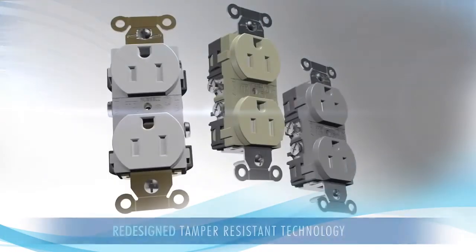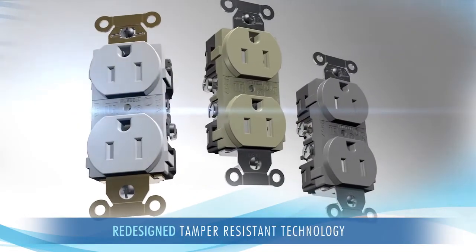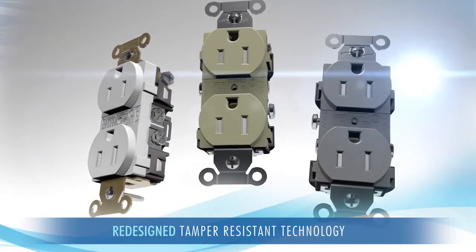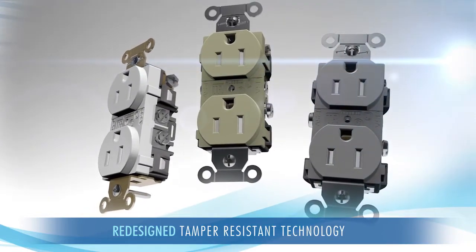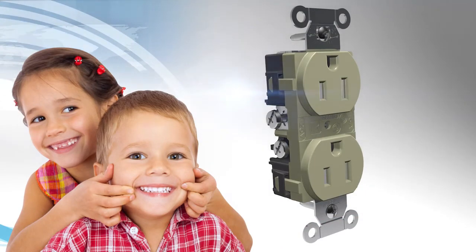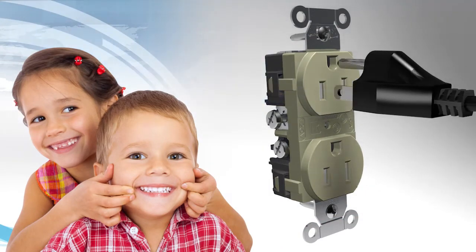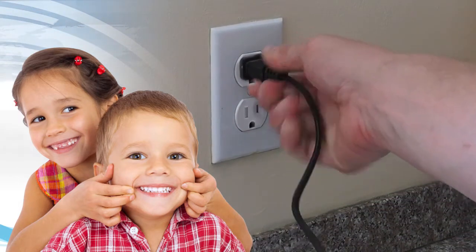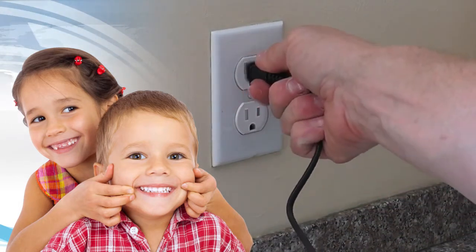Hubble's new technology eliminates this frustration. You won't struggle no matter what type of plug you use. We refined the design and functionality of traditional tamper-resistant plastic shutter mechanisms. Our new solution is just as efficient at ensuring child safety, but it also operates invisibly. You won't know it's there, and it won't prevent you from plugging in.